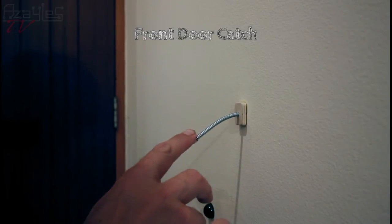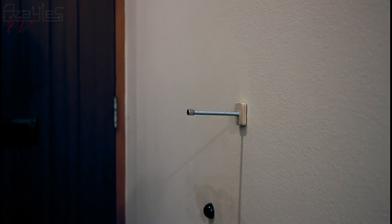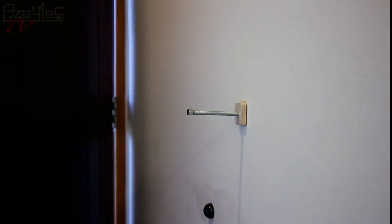This is my front door catch. If I'm going out the front to take recycling or rubbish out, I'll open that and the magnet will hold onto that there, and stop the wind from blowing it closed.